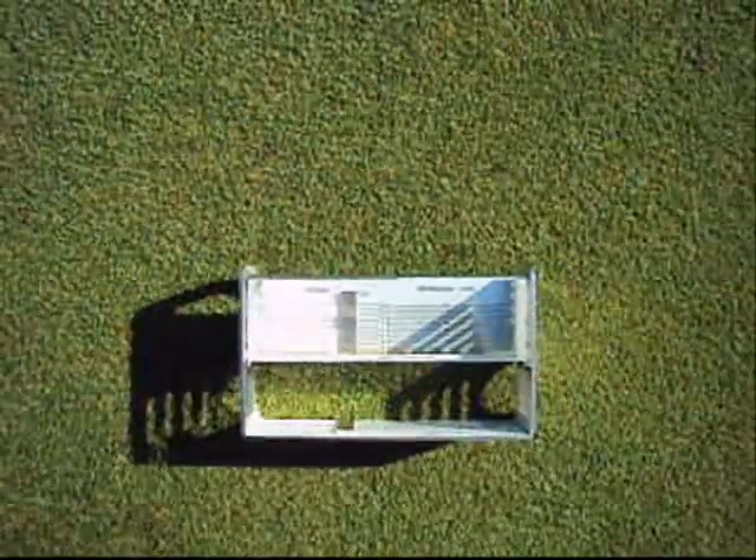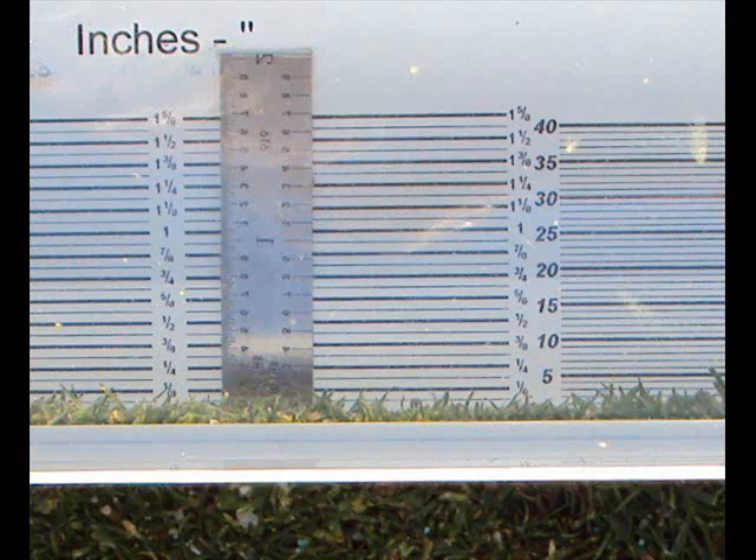Next, simply look through the prism to see the actual height of cut, as well as the quality of cut and the smoothness of the surface.